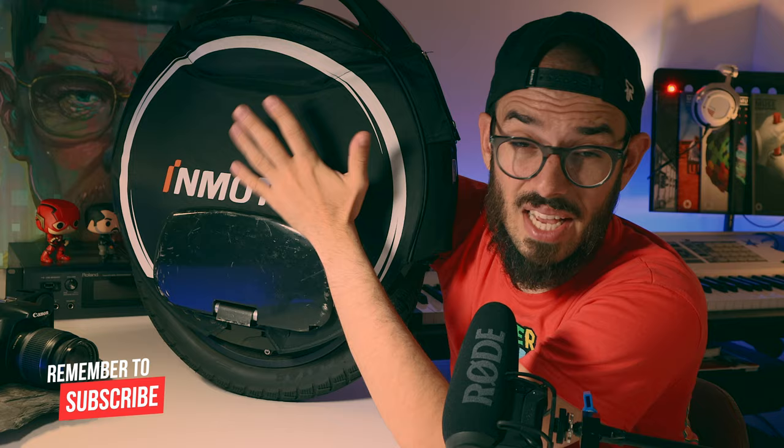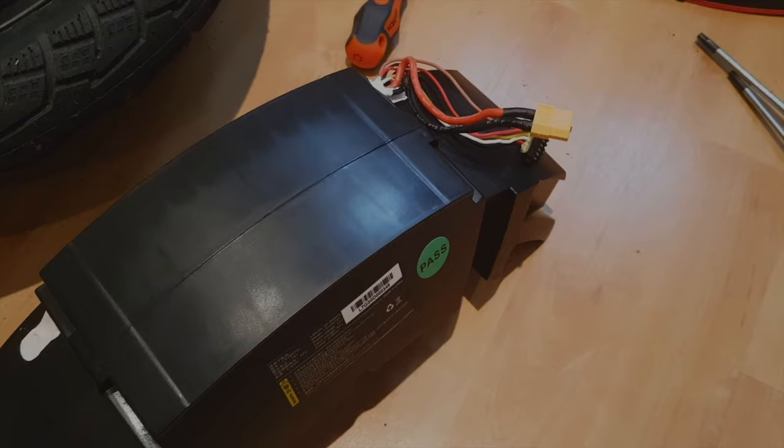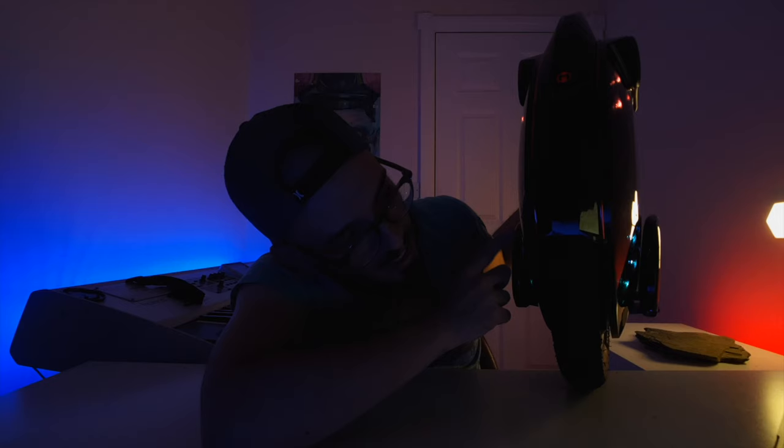Another thing that is quite interesting is how easy it is to disassemble this wheel. If you are not comfortable opening a wheel and changing a motherboard or a battery if something goes wrong, this is the wheel for you. You have just two screws on the bottom, you rotate the panels and you have access. If you haven't seen it, definitely check the first video — it's so easy to reach there.